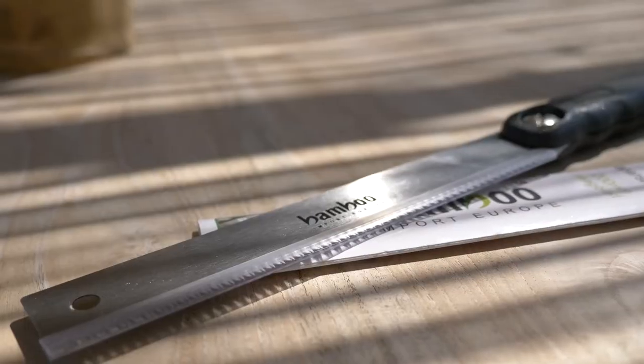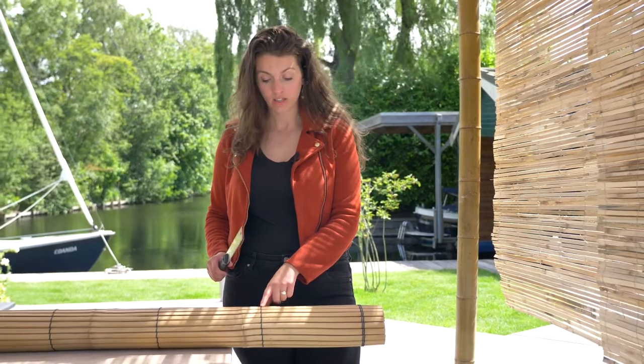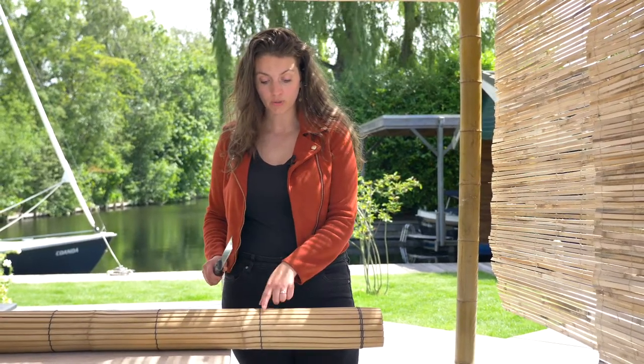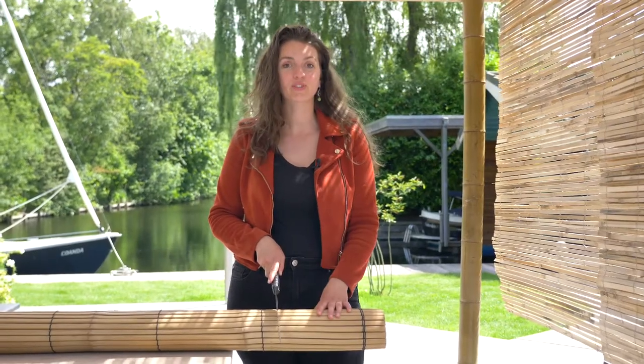The best way to adjust this is by using the Japanese pull saw to avoid splintering. Always make sure that when you cut it you don't have too much space between the last string and the place where you're going to cut it. This will give the best results.